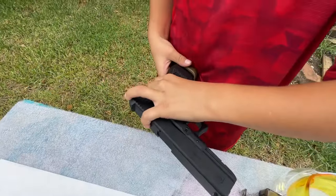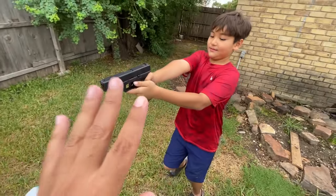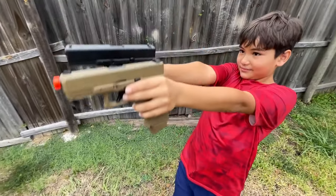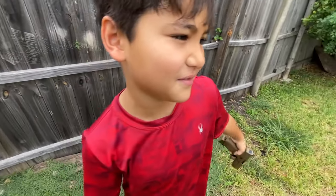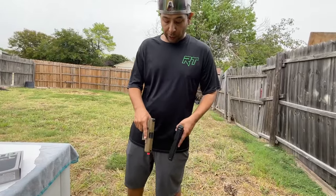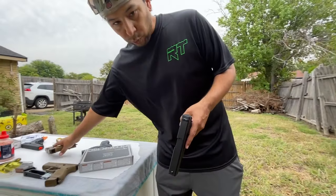We tried the airsoft magazine just to see if they work — technically they fit but no, they don't work, because airsoft BBs are six millimeter and these are 4.5 millimeters. The Glock 19x is lighter than the 17, probably. It's light but almost the same — really really close, but you can tell the 17 is slightly heavier.